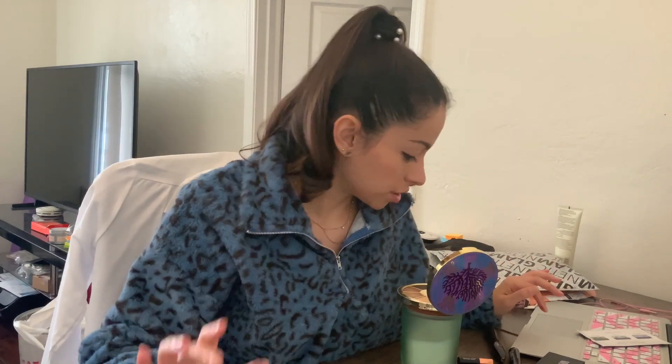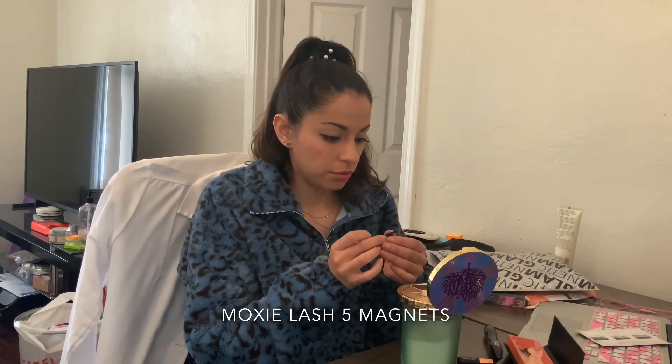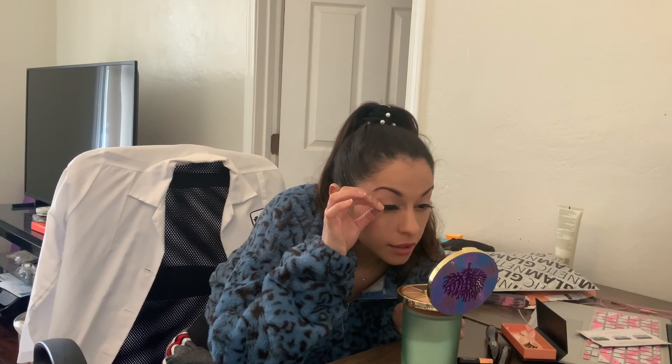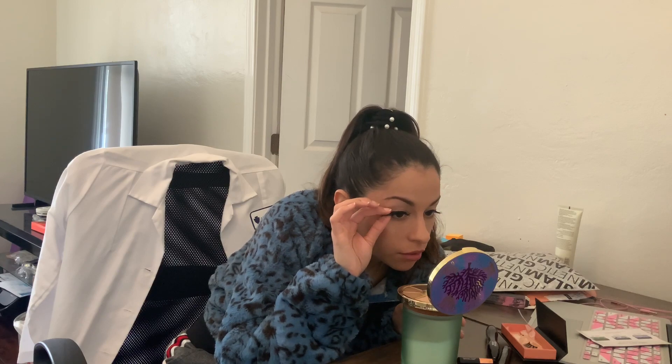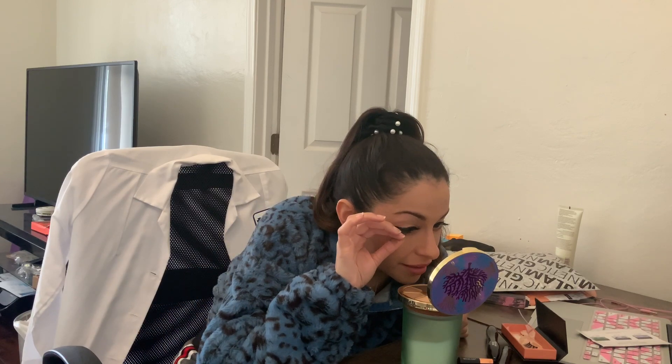Let's put on the lashes. I like this sassy lash from Moxie - it has five magnets. These are pretty. Wow. Let's see. Wow, it's on there. Holy crap. Oh my god, it's so cool.